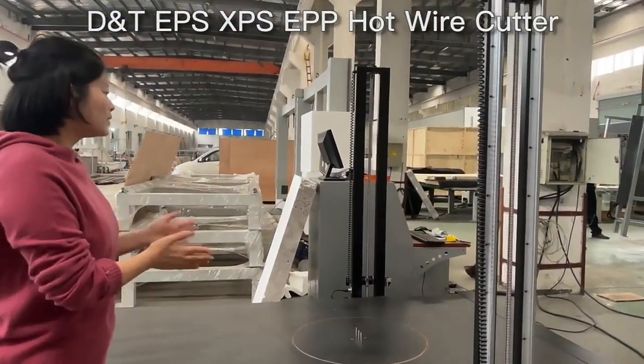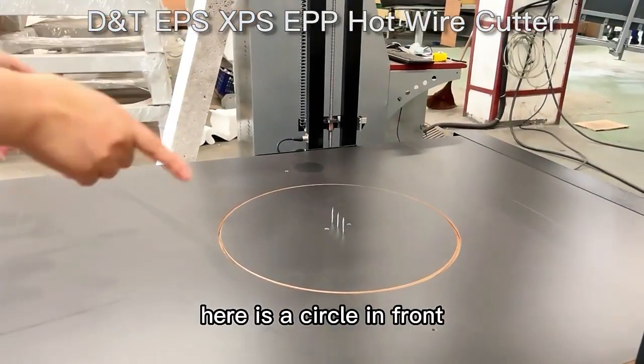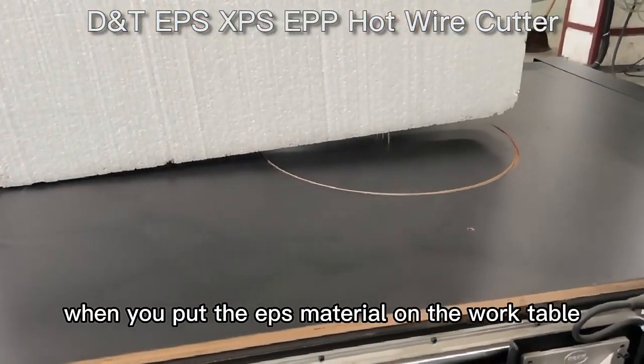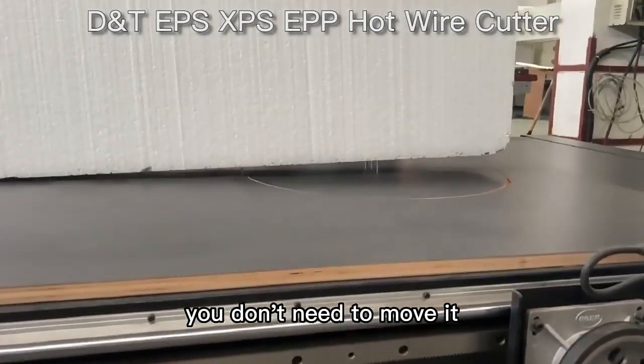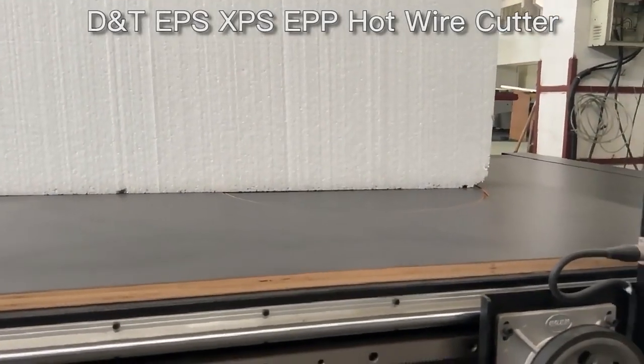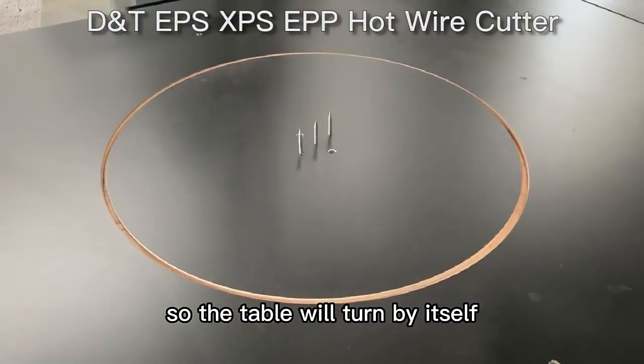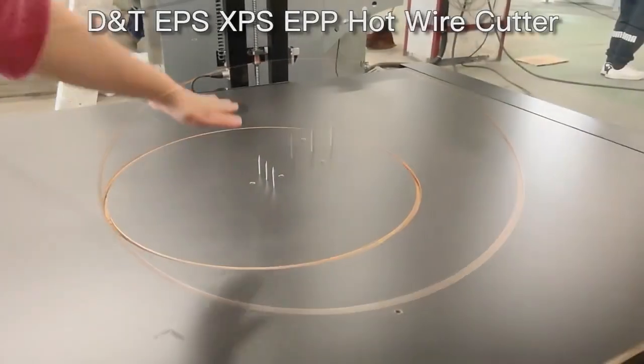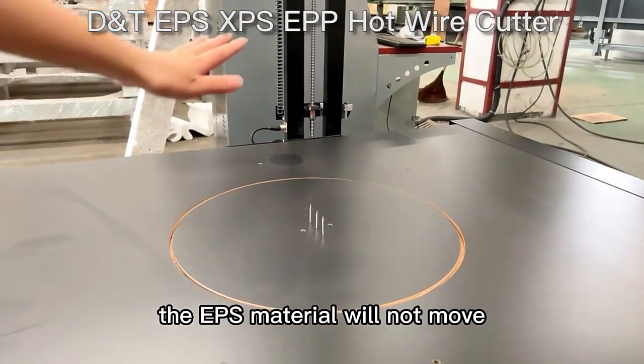What you can see now is our work table. Here in front is a circle — we call it the turning table. When you put the EPS material on the work table, you don't need to move it; the table will turn by itself. You can also see three needles here that keep the EPS material from moving.